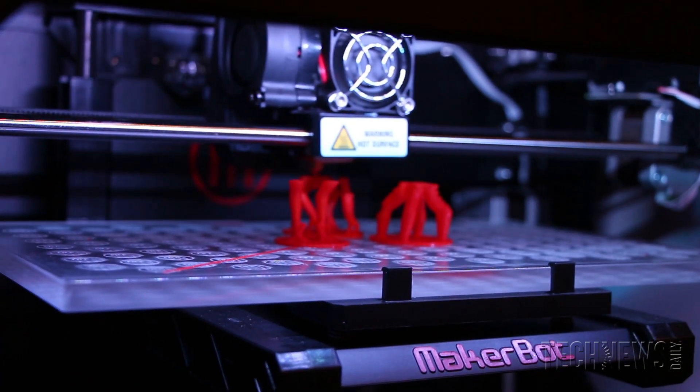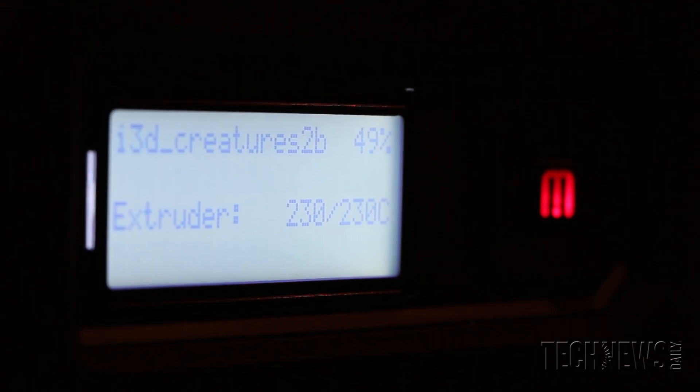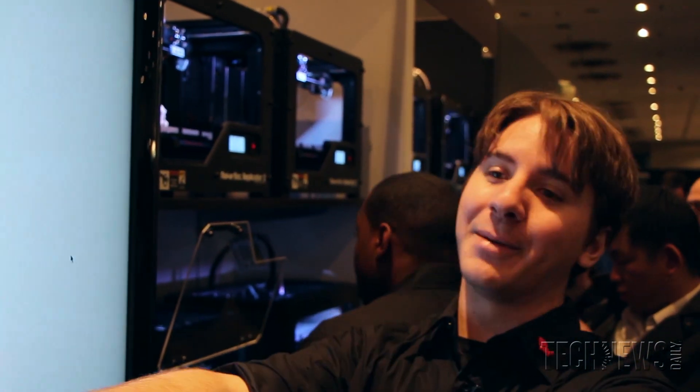There are some things to be aware of if you wanted to print your creature on our machine. Anything with an overhang over about 70 degrees is a little difficult for our machine to do. So if you make a zombie, you need to know that his arms aren't going to work quite like you want, but there are other ways to deal with that as well.